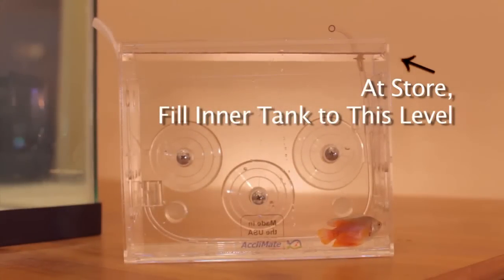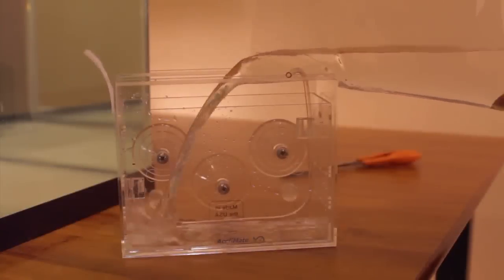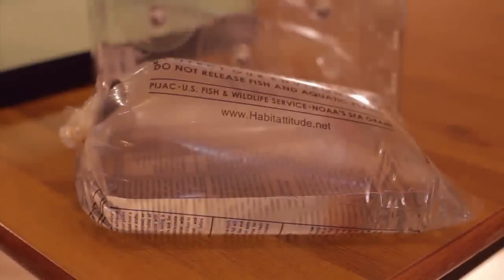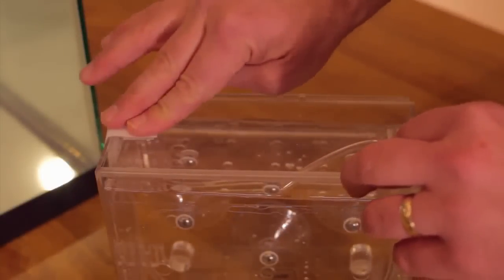If you decide not to use the Acclimate to transport your new purchase, be sure to get enough store water in the transport bag to fill the Reef Gently Acclimate properly. Since most bags won't hold a sufficient amount of water, ask the attendant to fill a second bag with water for you to take. Slide the lid on, fasten the velcro, and you're ready for the drive home.